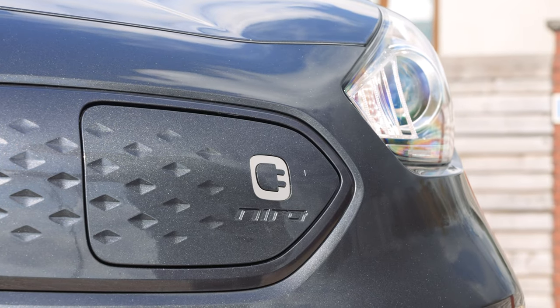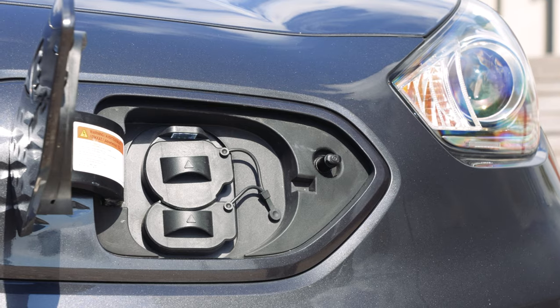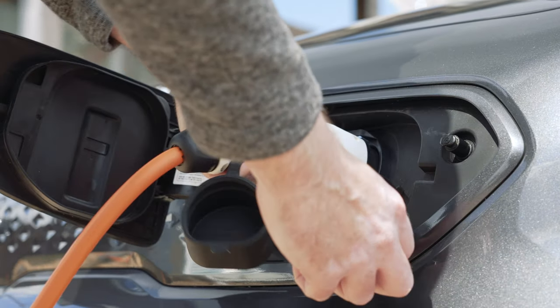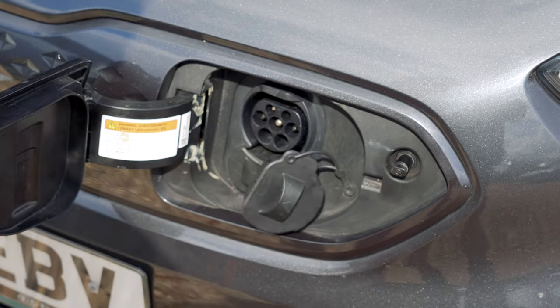The charge port can be located on the front of the car and is unlocked with the central locking. You open the flap by pressing it here. To charge the car, simply insert the charging lead into the top part of the socket. To release the cable, press the unlock button on the key — you will hear the cable unlock and then it can simply be pulled out.